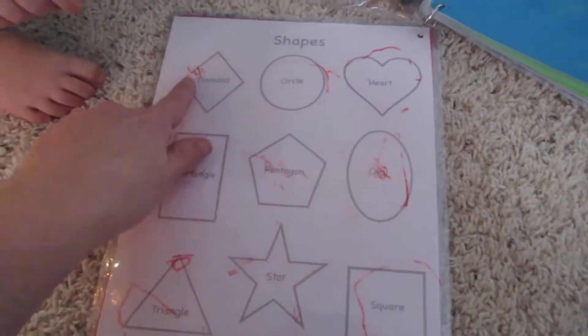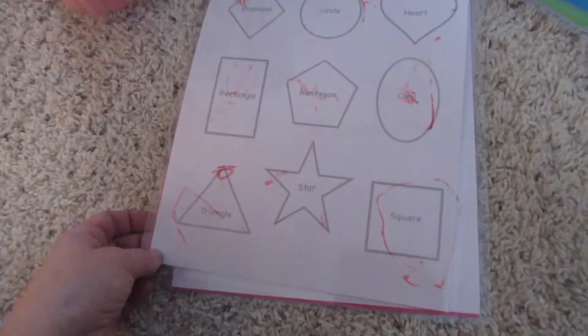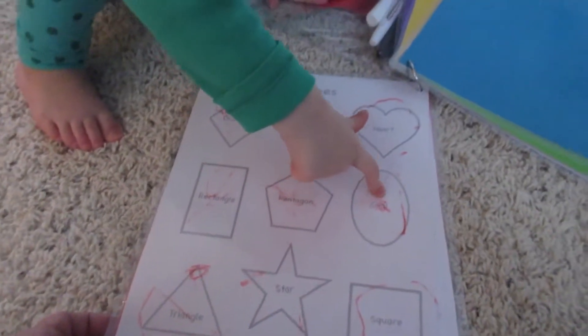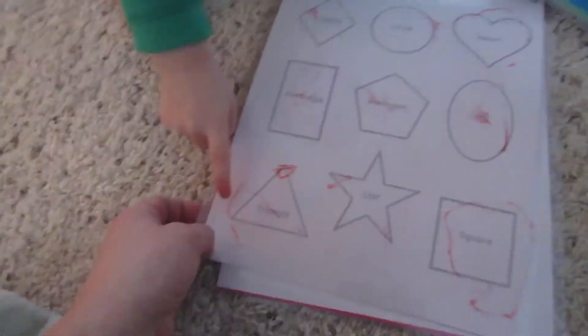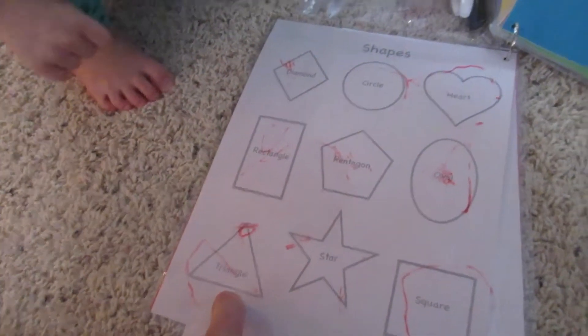And then we got shapes — they can practice tracing the shapes. Do you know your shapes, Miss Amelia? Yeah. And it's a door. Yes, and a door. What is that? A triangle. Good job!